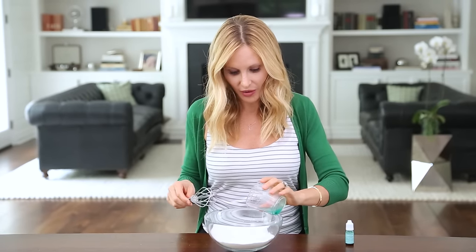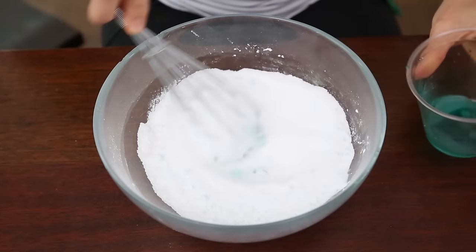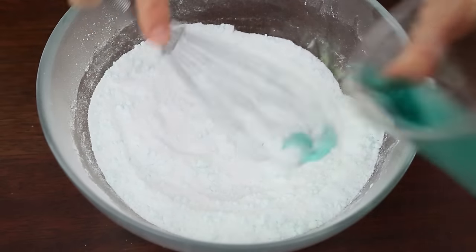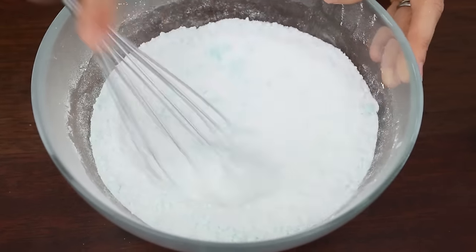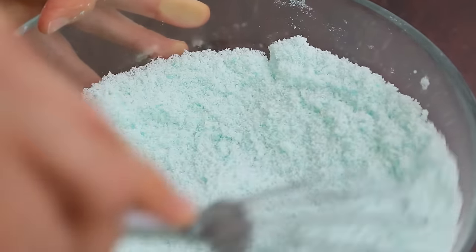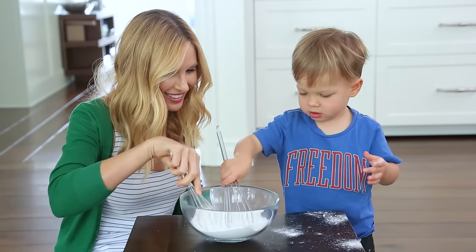Now we're gonna mix everything together. You want to add the liquid very slowly so that it doesn't activate the solution, then start whisking. You'll notice it start to clump together. Continue whisking until you have a thick, even consistency. Your kids will have fun helping you mix these up as well.